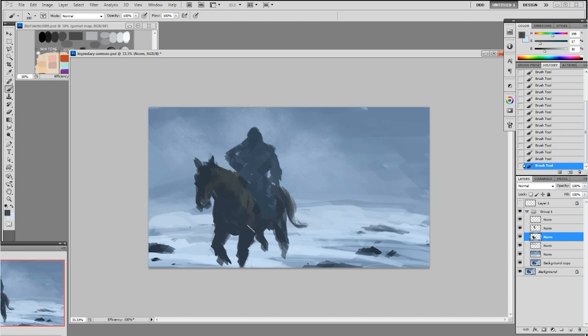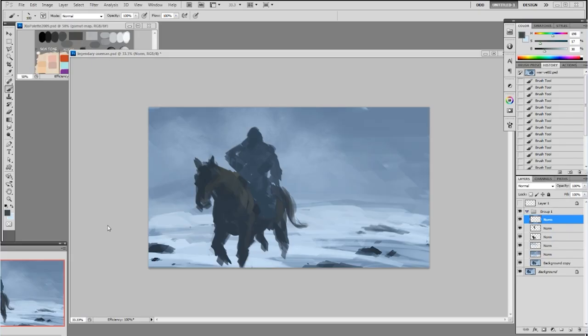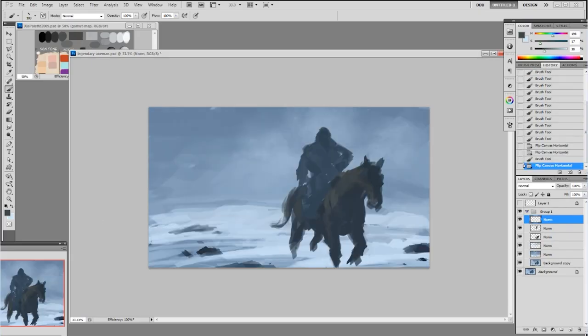We've got the dude on the horse. They're both on separate layers, so if you want to change something — move it up or down — you have the opportunity to do that. Then I flip the canvas. What am I doing here? I'm adding the fox — actually the wolf head. Basically the wolf head here.